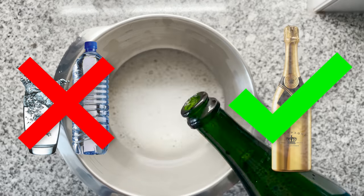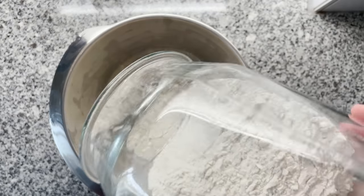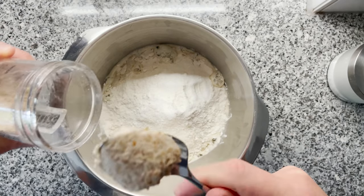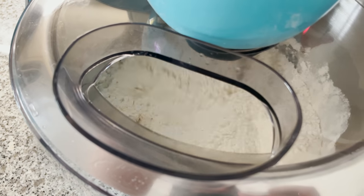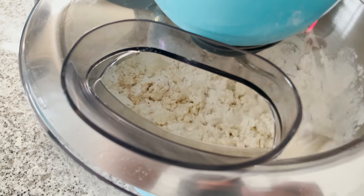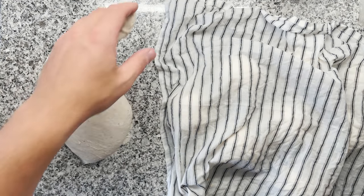So the recipe for the champagne dough was rather simple. I would just use my default sourdough recipe, but instead of using water, I would be using around 300 grams of champagne. Then I added around eight grams of salt, 400 grams of flour, and 10% sourdough starter. I would put everything together directly and then mix it in my stand mixer.